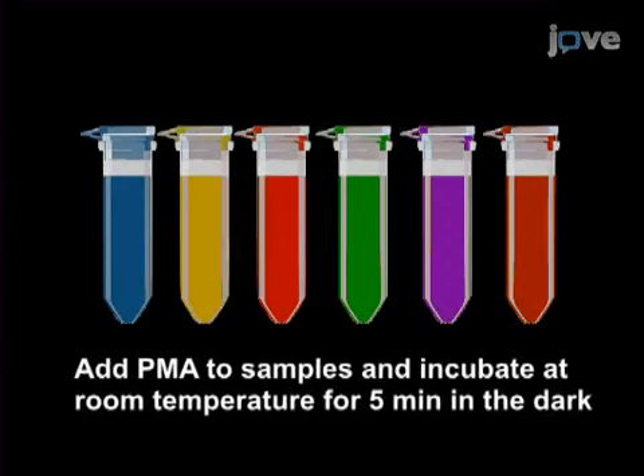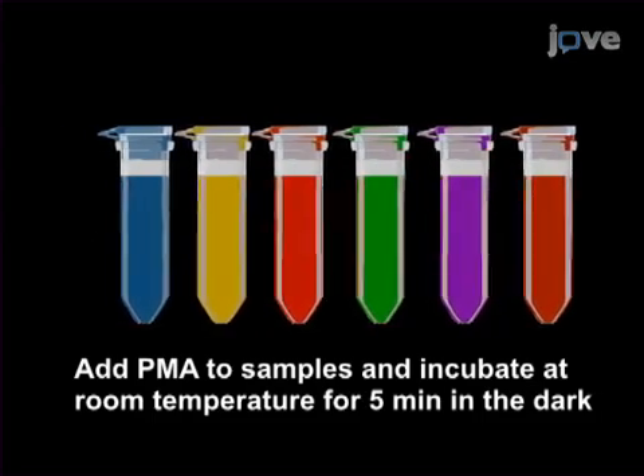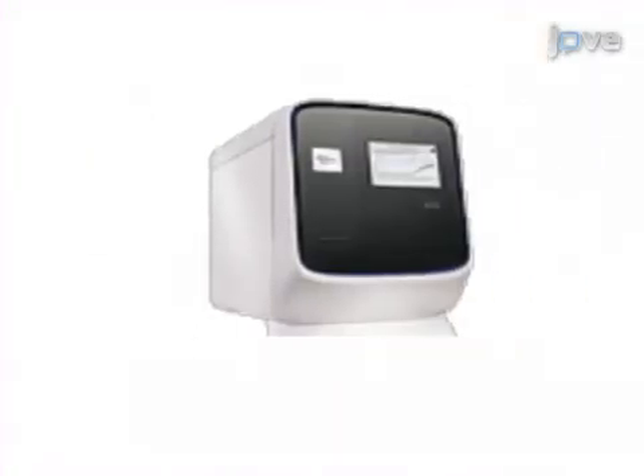Following preparation of live and dead cell mixtures, they are incubated with propidium monoazide, or PMA. Agitation allows PMA to get inside the dead cells, but not inside the live cells. Next, the DNA is extracted and qPCR is performed on the treated and untreated live and dead cells.